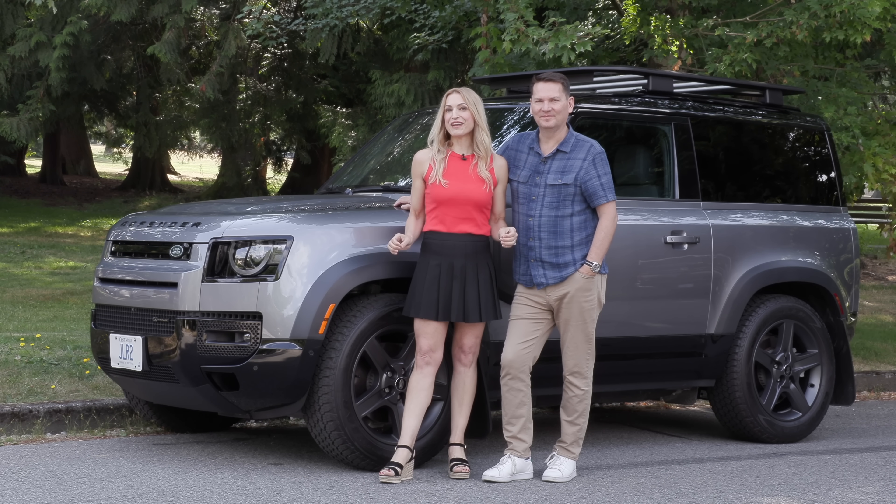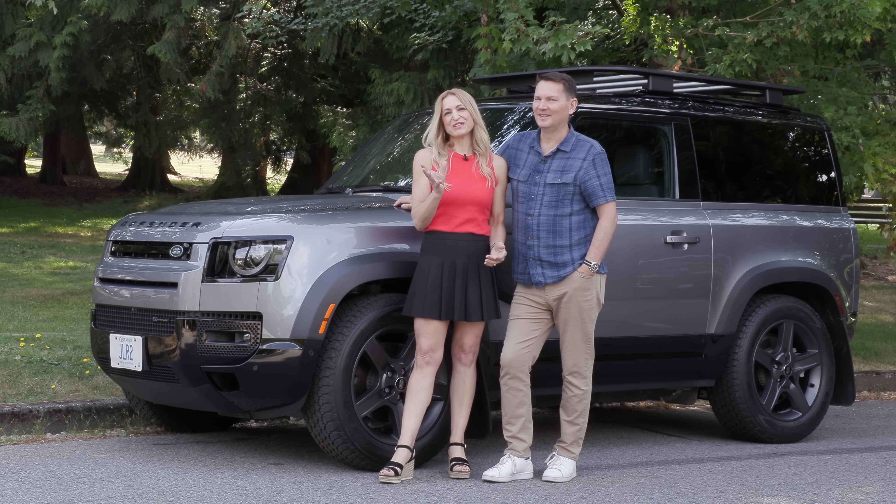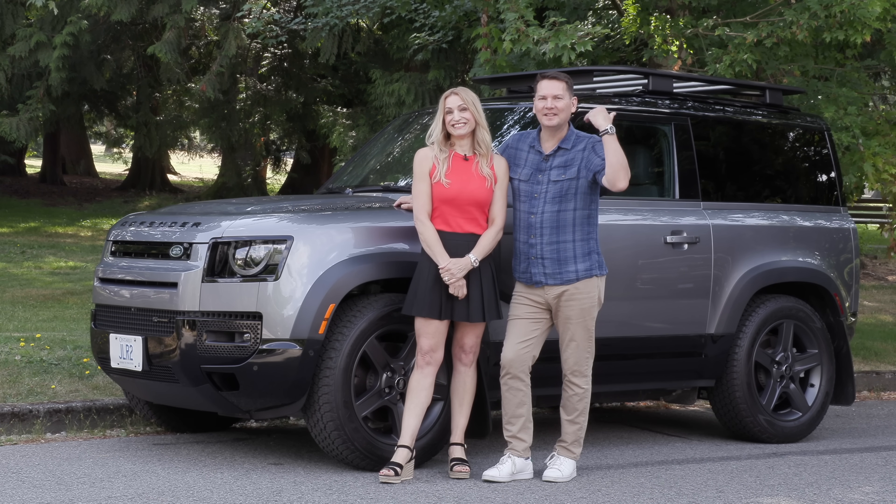We've got the Land Rover Defender 90 — the two-door version. Is it two doors or three doors? Well, I guess three doors, or is it two doors? You decide. Let's get in and go for a drive.